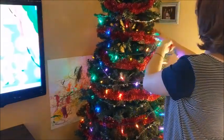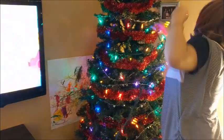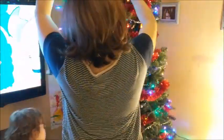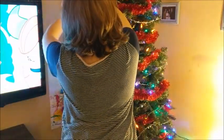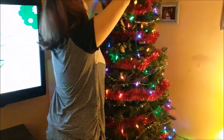Now it's time to put the lights on. Because of where I plugged them in, I started at the bottom of the tree and worked my way up, and again I just sort of wove them back and forth across the front of the tree. As you can see, it turned out quite nicely I think.